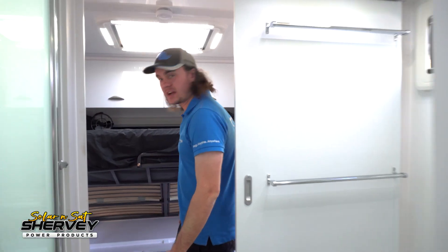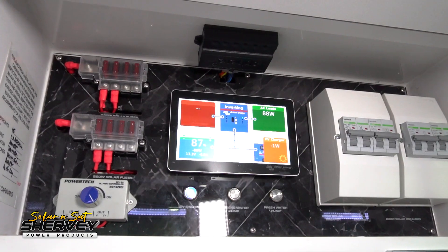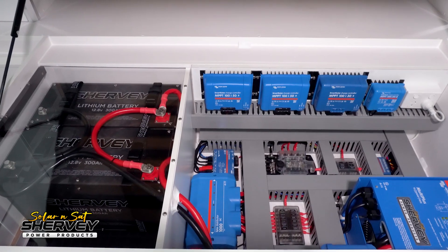Hey guys, Ben here again with another high-end power system, another Crusader. This one is particularly full-on in the monitoring system, which is why I wanted to show it off and talk about a few things. It also includes our BMS Delete, which is one of the products or services we do that I get the most questions on. So I'm hoping to go a little bit more into technical detail this time.